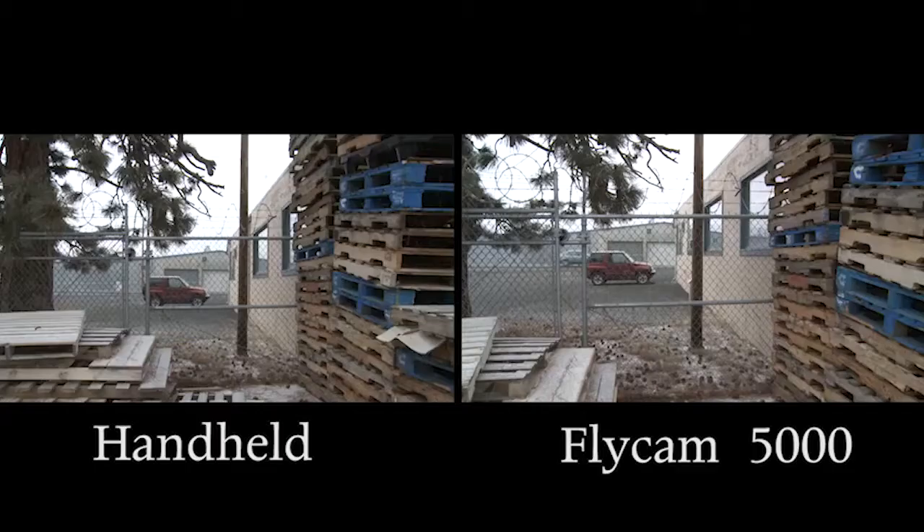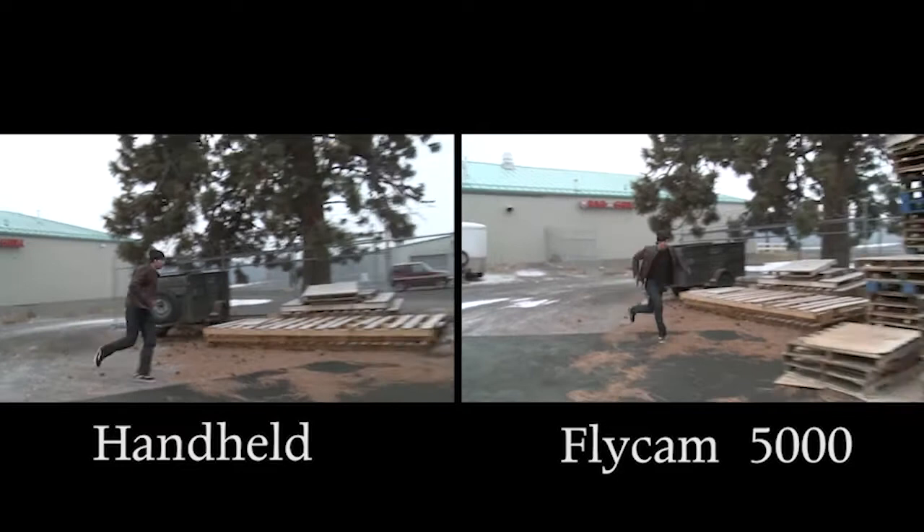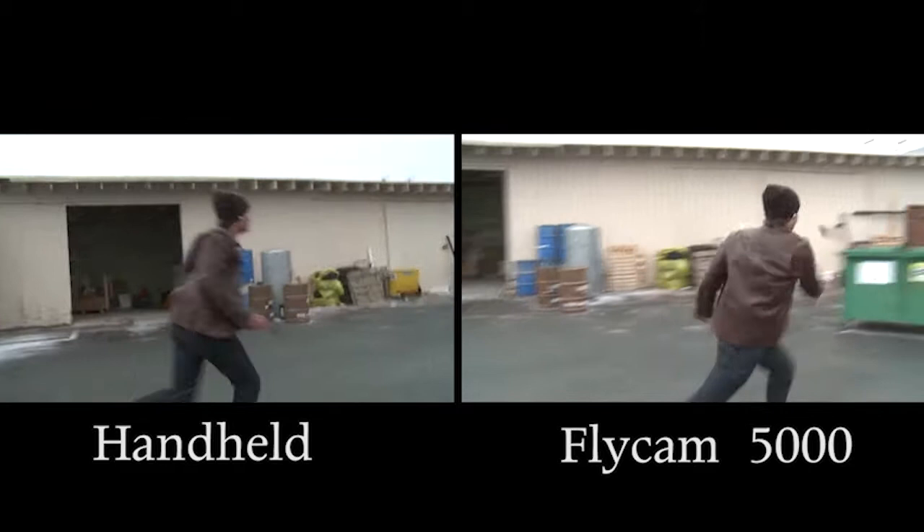I've seen videos where they do side-by-side comparisons and it's like the guy with the handheld shot is purposely shaking his camera to make it look super shaky so the Steadicam looks better. I really did try as hard as I could to run with the camera, keep it as steady as I could, and then I did the best job I could with the Flycam too.